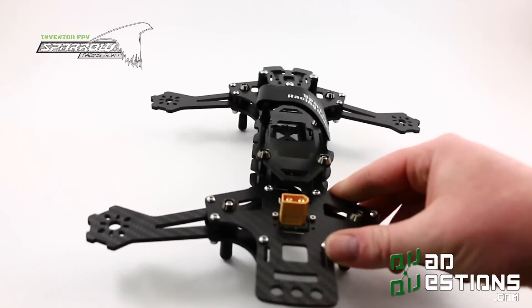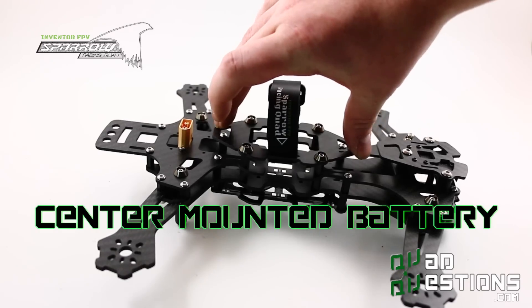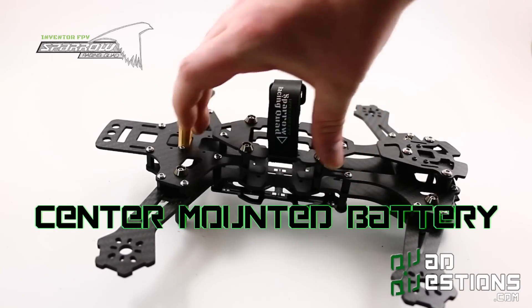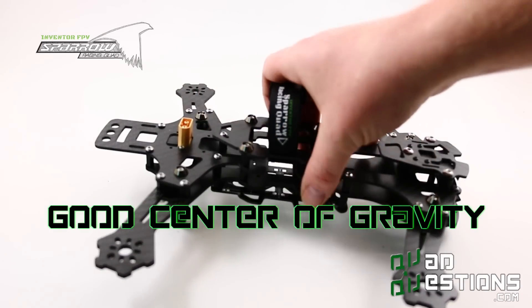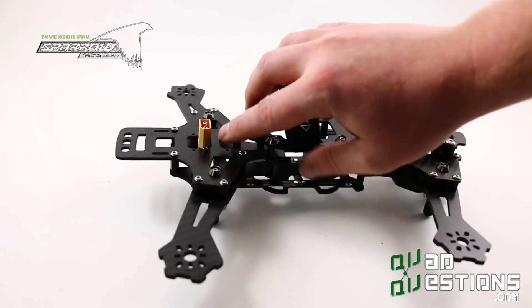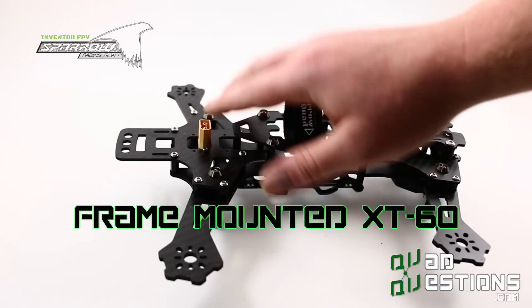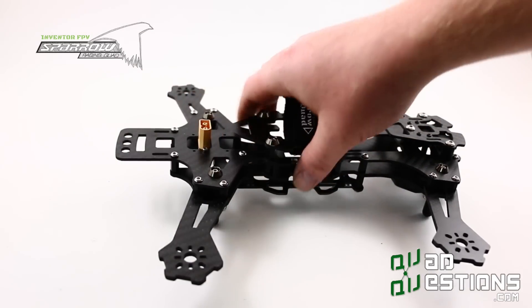Other unique features about this frame include a center-mounted battery. You can put the battery in the middle of the frame and adjust it back and forth, which really helps with the CG. Another nice feature is it has a frame-mounted XT60 connector that holds the battery cable firmly in place and keeps it out of your props.